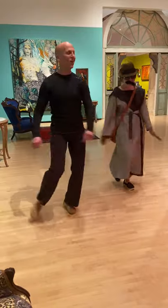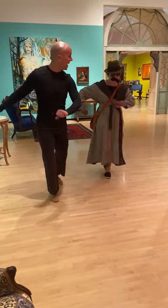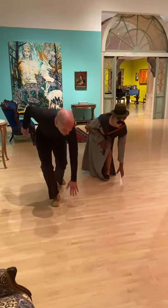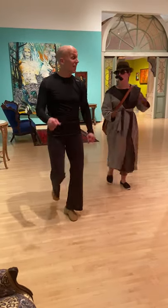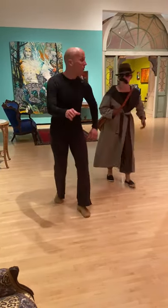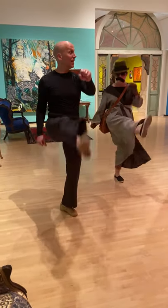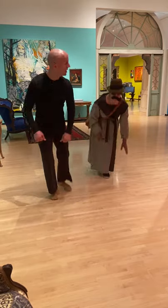And now let's add a kick — kick and step and touch. One more, and kick and touch. Last one — kick and then stop. Exactly.